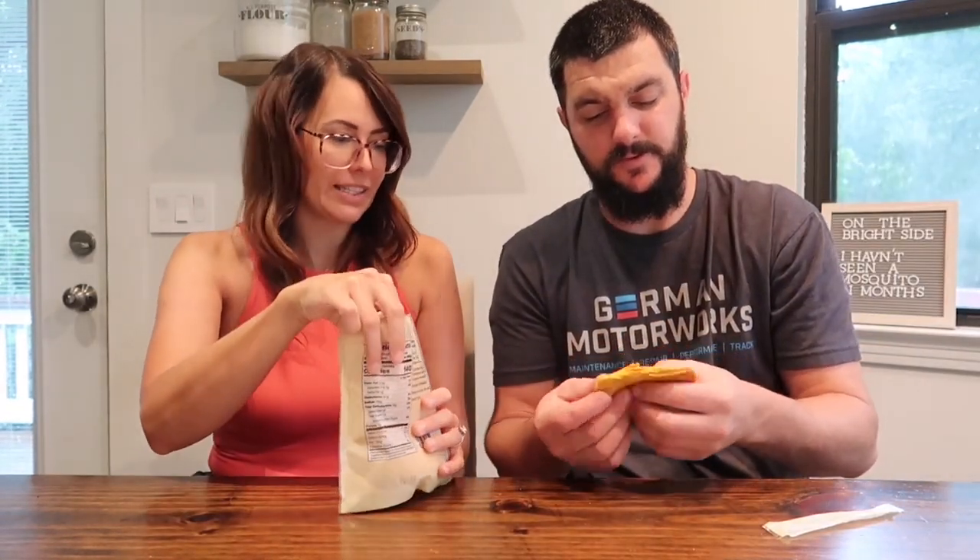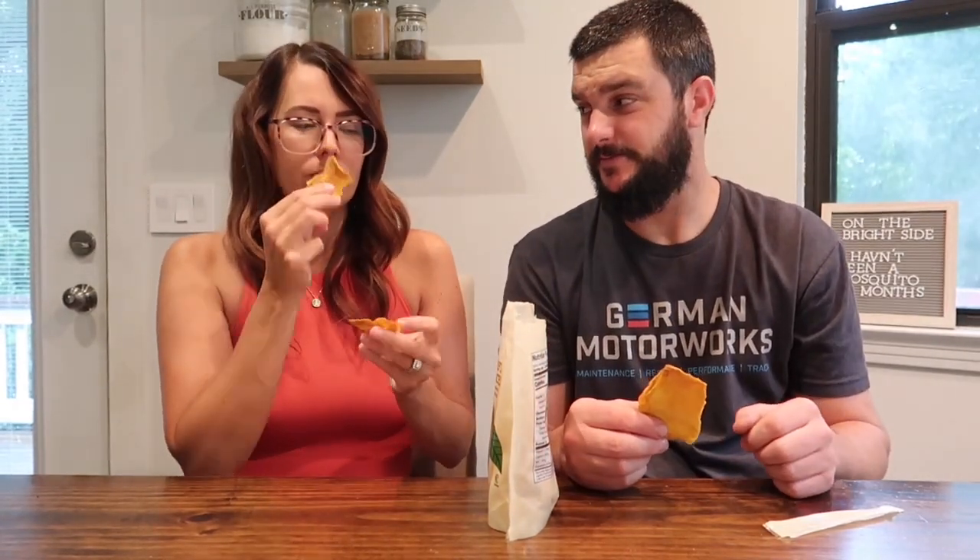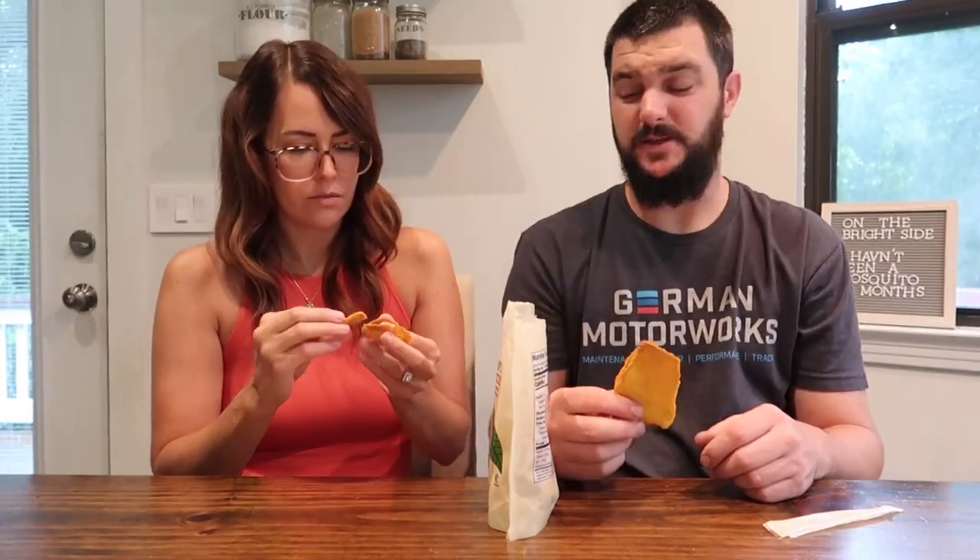Next up is the organic Atolfo dried mango slices. I've never heard of that type of mango before, but one of you said you tried it already and really liked it. All it has in the ingredients is mango — nothing else — which I love to see. It's unsweetened and unsulfured. These are really big pieces in the bag. They do have a strong smell — it's like dried fruit.